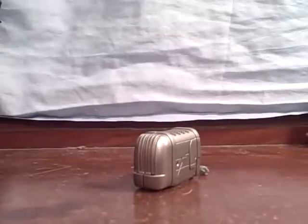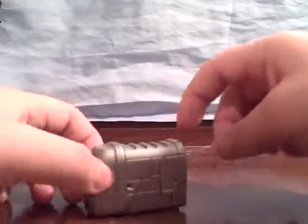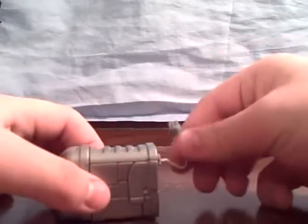This is a video review for Transformers Revenge of the Fallen Scout Class Ejector. This is my favorite scout mainly because he's a toaster. How often do you get a Transformer that's a toaster? I think it's funny that he's a toaster.